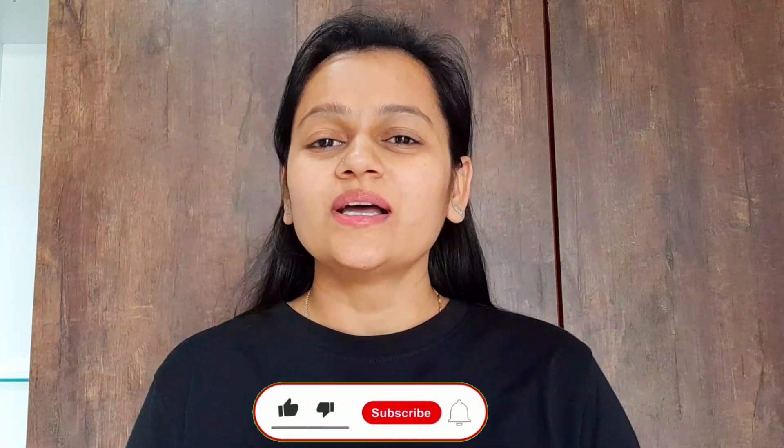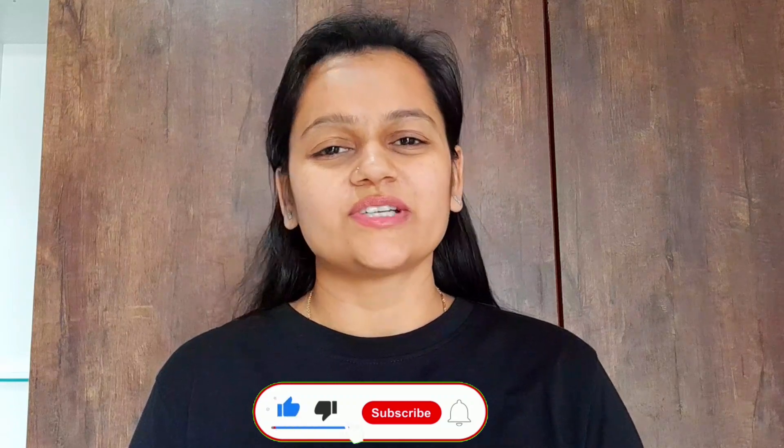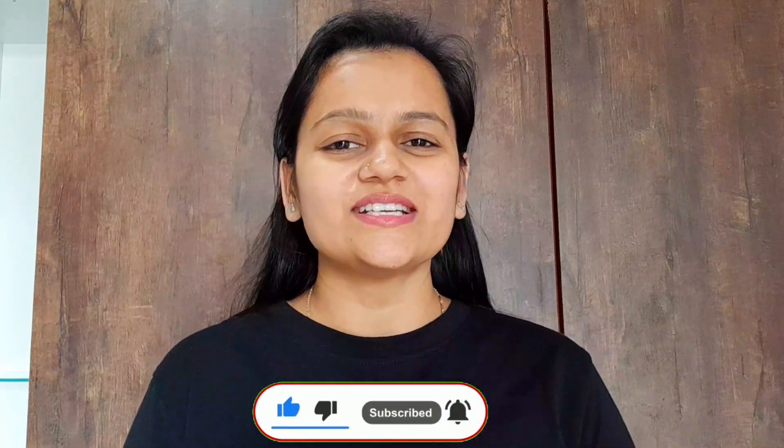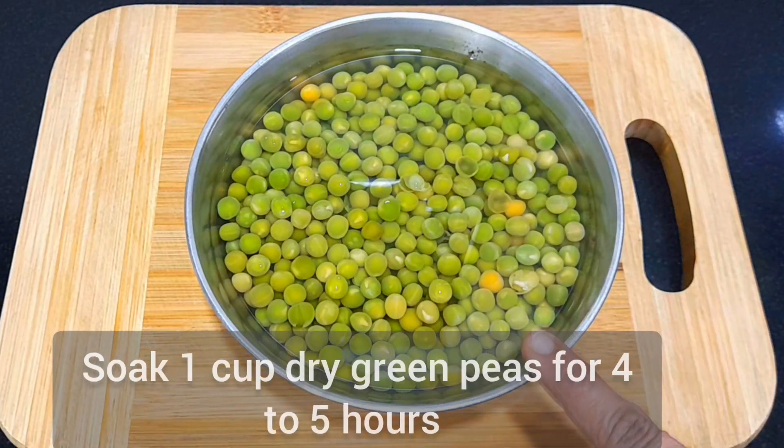Hello, welcome to my channel. Today we will be making a very famous recipe. If you like it, subscribe to my channel.